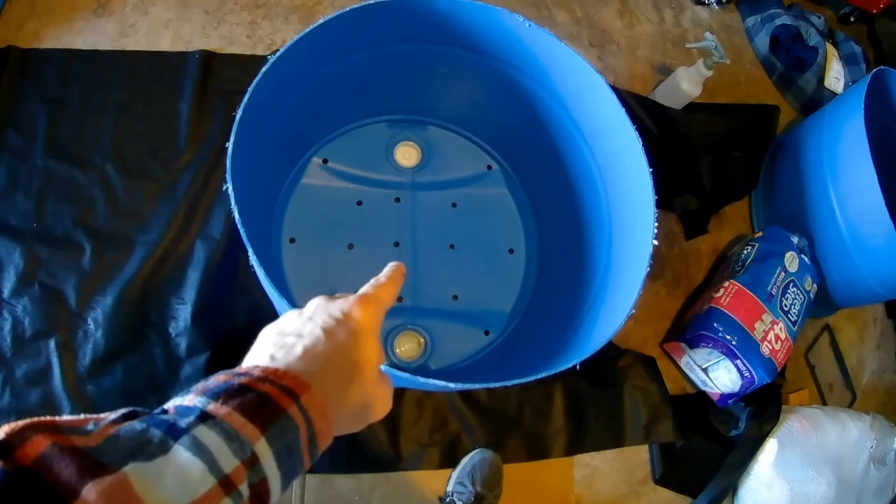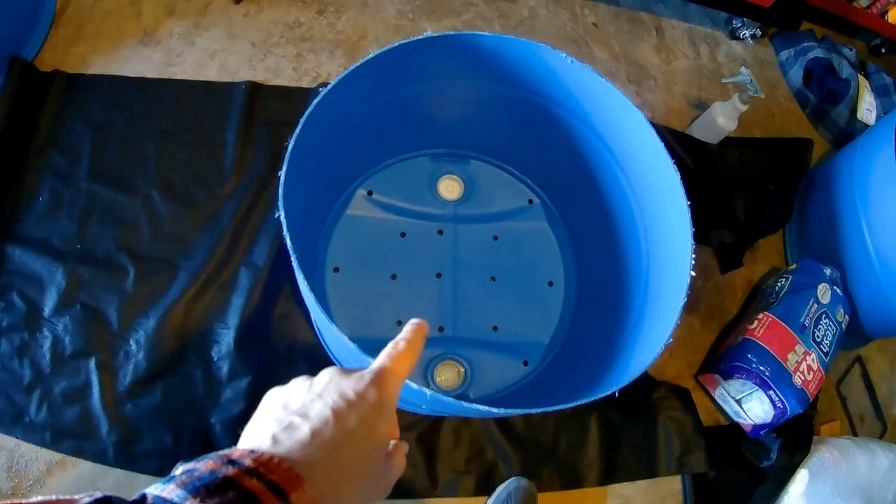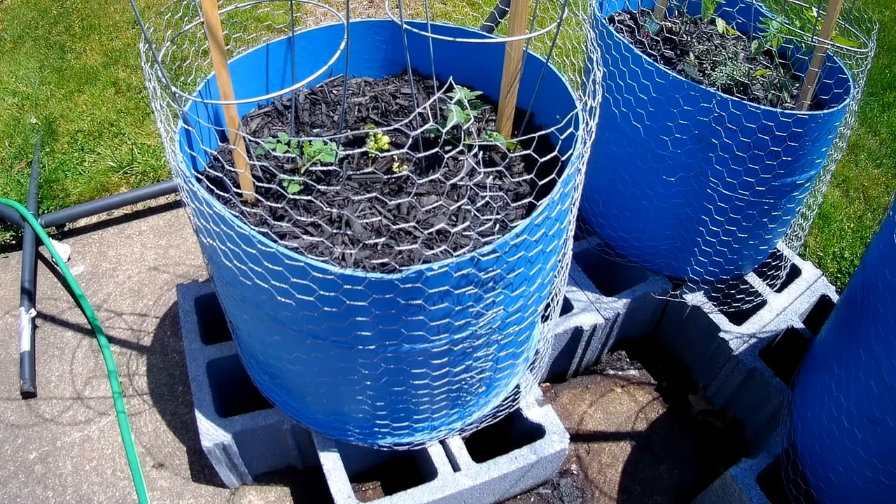The next step is to cut some of this garden barrier and put it in the bottom of these containers so that dirt and roots and stuff will come out optionally. If you have stones you can fill the bottom with stones.